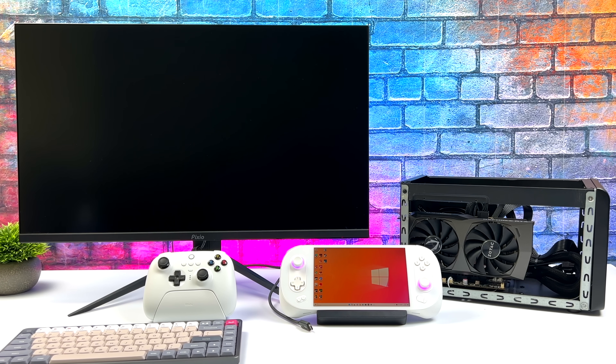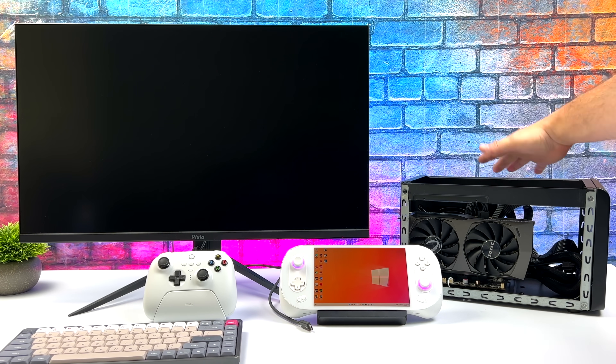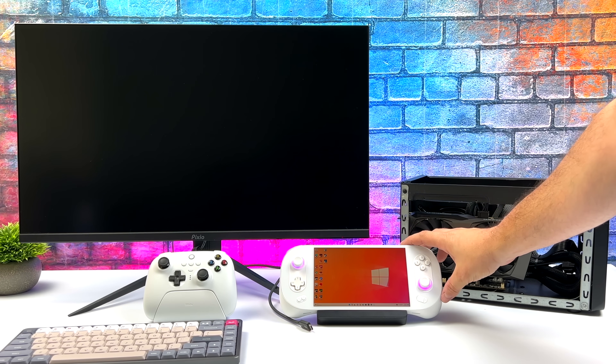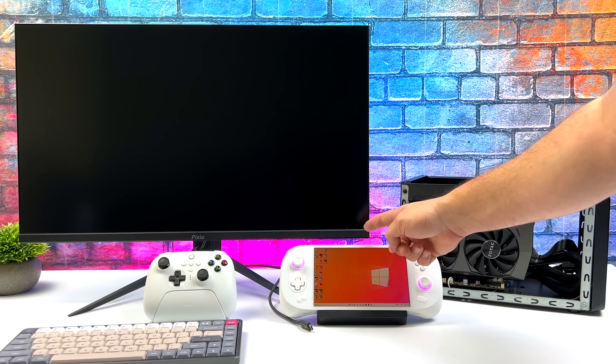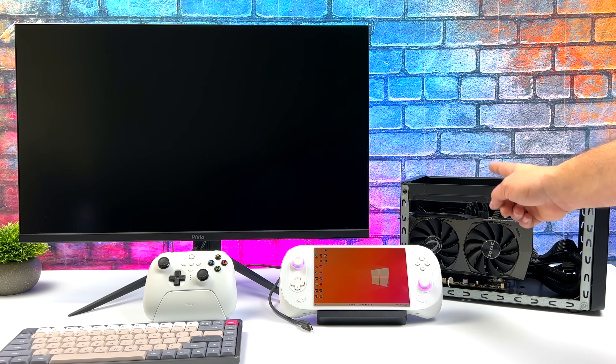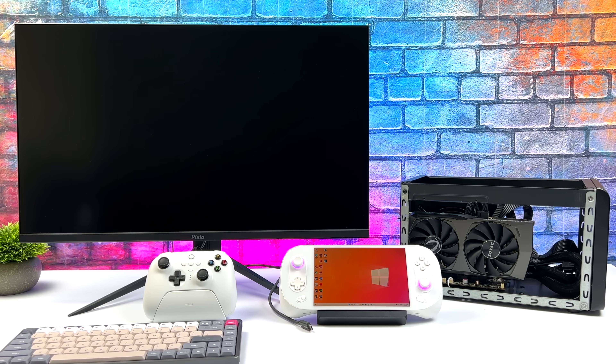Getting everything connected is quite simple. We've got the eGPU dock here. I've got that RTX 3060. All of the video is going to be fed out of the HDMI on the 3060 to the monitor. The Neo 2 has two USB 4.0 ports — one on the bottom, one on the top. I'm going to be using the top one because I've got this plugged into a dock so we have some extra USBs for a mouse and keyboard and everything like that.